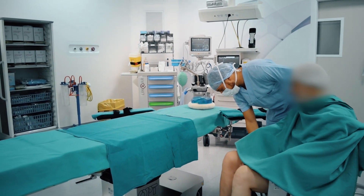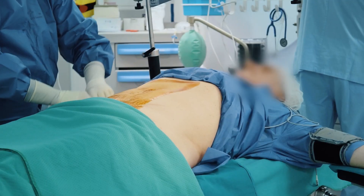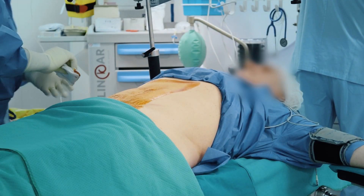Adipose tissue can be harvested with a small liposuction from subcutaneous fat. The technique can be executed using local anesthesia; however, a mild sedation may be required.